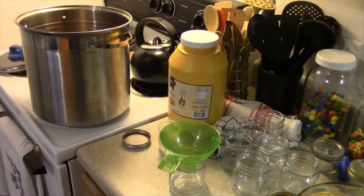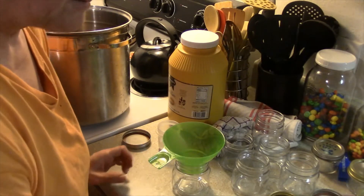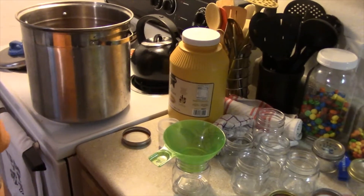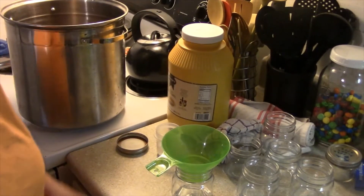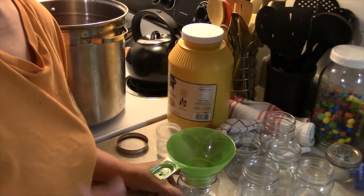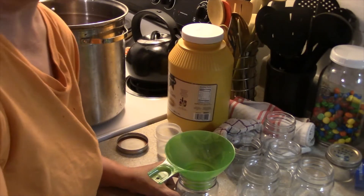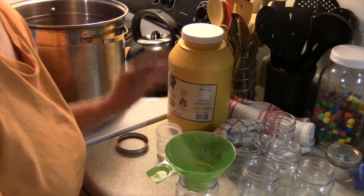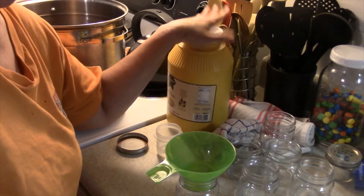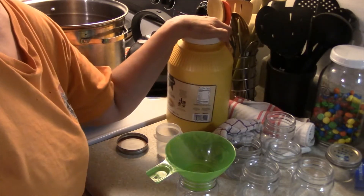I'm going to re-can mustard. Why would I re-can mustard? Well, here's the deal — mustard seeds are about $17, and that is no joke. Now I do have them, so if I have to make mustard, I have the ingredients and the know-how to do it. But this is $4 at GFS, probably about $5–$10 at your Costco, BJ's, or Sam's.